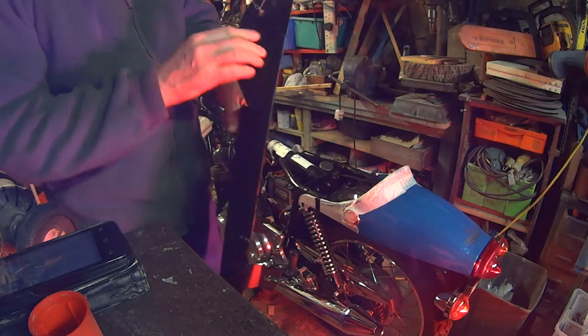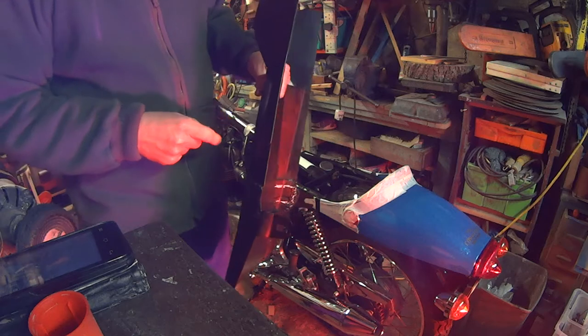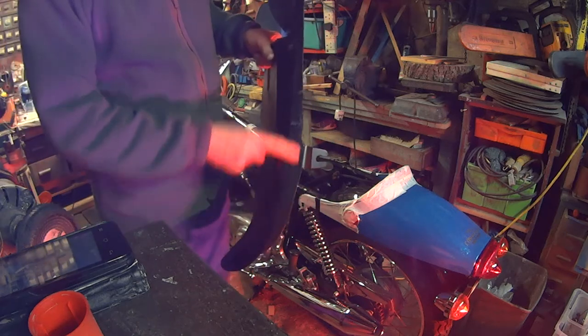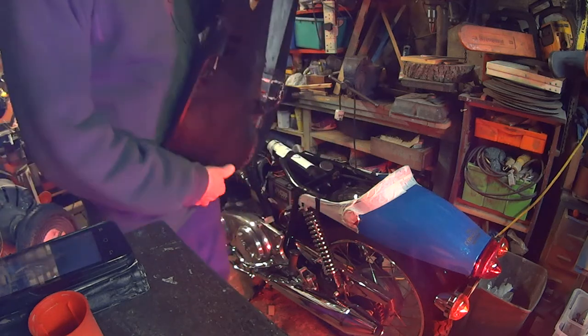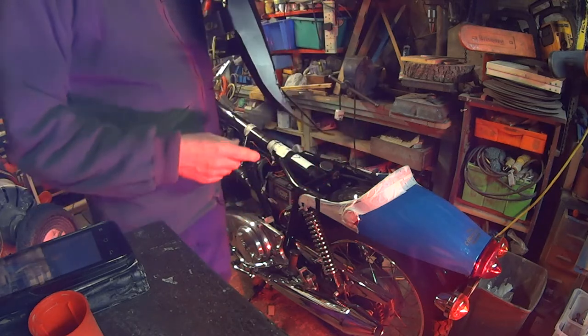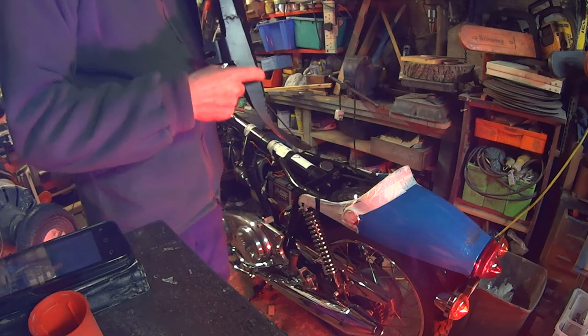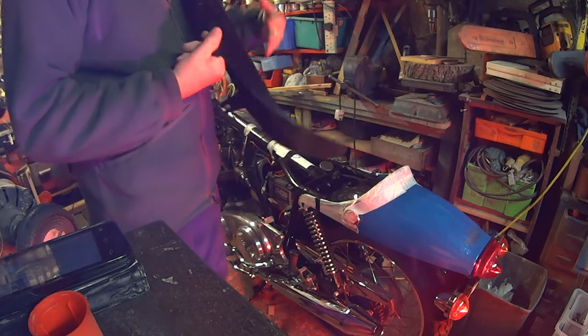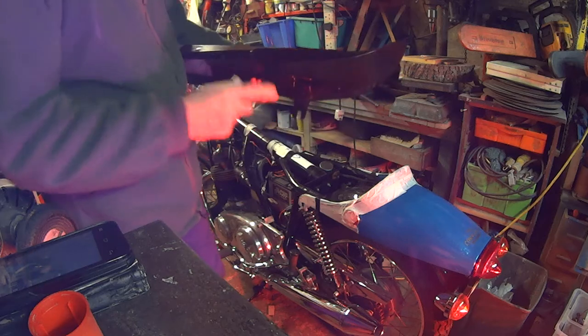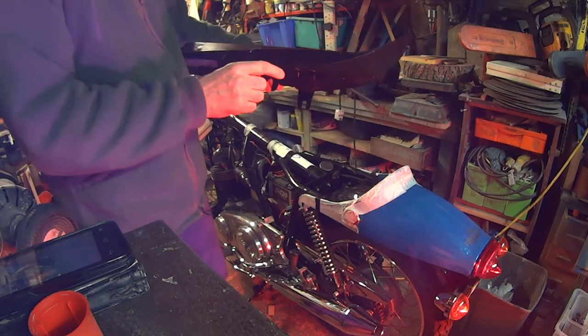They're not very strong and really flimsy, so I've actually strengthened them along here. When I put the seat on there's a massive gap under here, looked horrible, so I've stripped the cover off again and all the foam and made these bits up. Just fairly simple — they just fit that and bring the angle down to the hang of the mount.